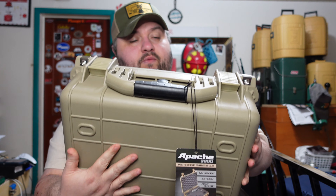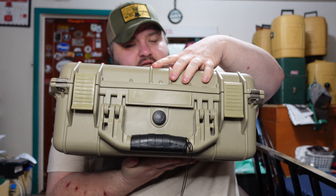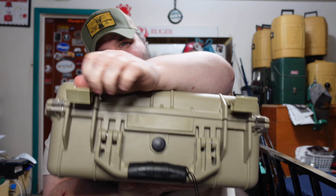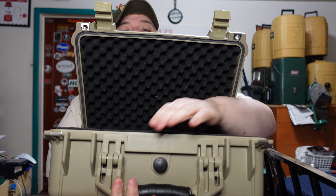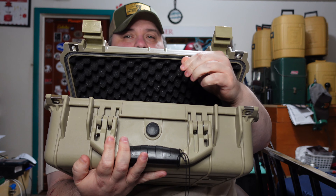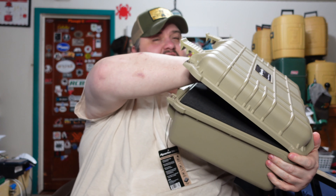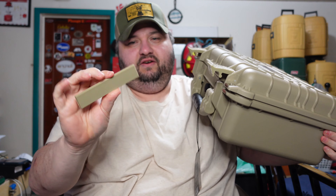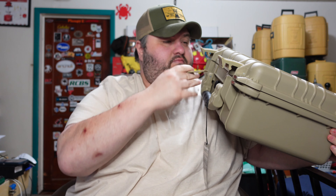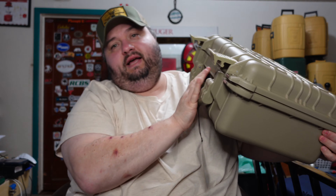One thing a lot of people don't even know about this case - this little panel here. I actually called them and talked to them about it. If you open the lid, there's a little plate that slides out. You can put a nameplate in there, put stickers on it, engrave it, paint it, put your name on it, and it just slides back in place in the center. You can have a little nameplate or ID panel on it.